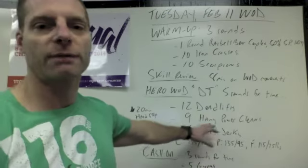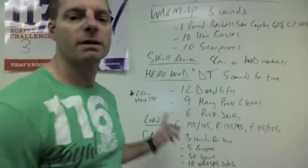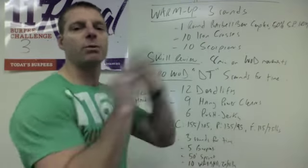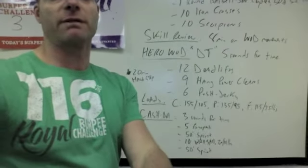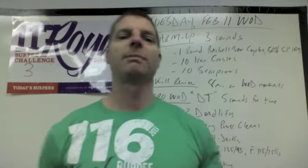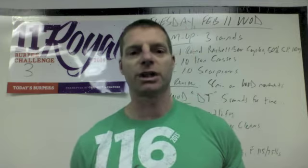That's the WOD for today — Hero WOD DT. Then your cash out is three rounds for time: five burpees starting over by the kettlebells, sprint 50 meters across the room, do 10 wall balls, and sprint 50 meters back. That's one round — do three rounds of that and you're done.